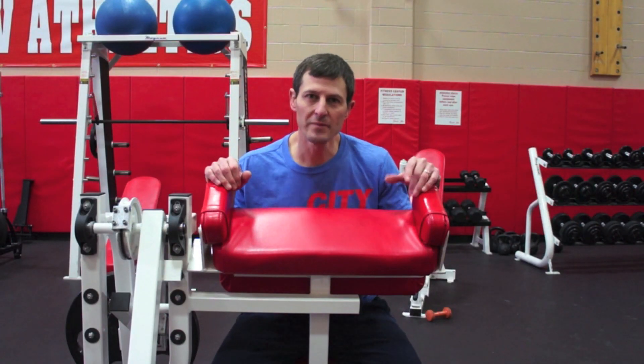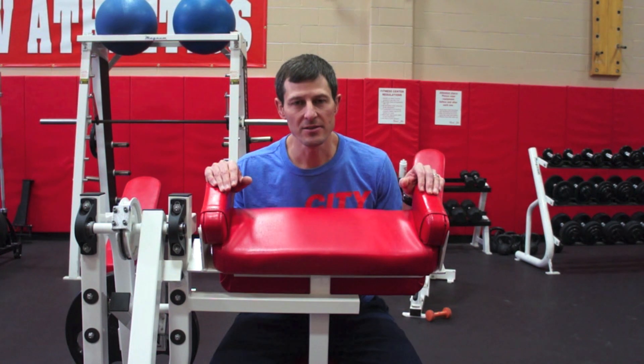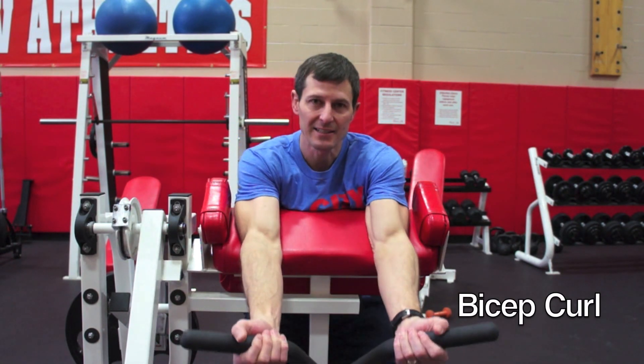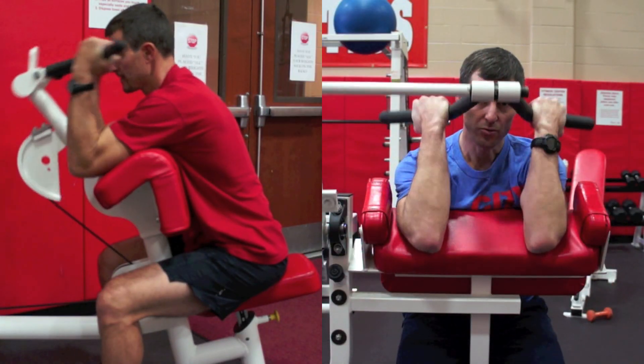After putting the weight on the moving arm and adjusting the seat height, you're ready to perform the exercise. We're going to show you some similarities between the front of the room and the middle of the room. This is a bicep curl — it's performed exactly the same way as the one in the front of the room. The black handle bar is coming towards the face.